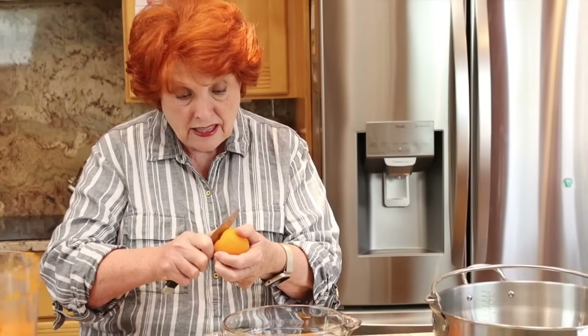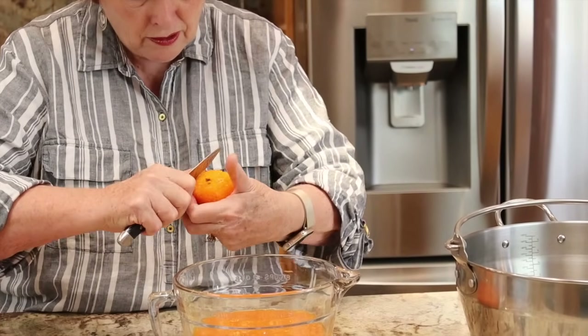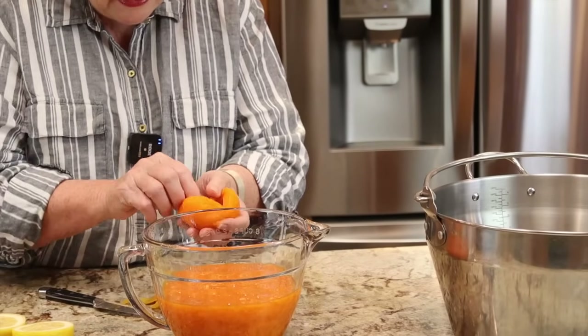I took the apricots, washed them, and dropped them in boiling water just long enough to loosen the skins, then plunged them in cold water — just like you would do with tomatoes or peaches. I'll put a card up here with a video showing that process. What happens is the skins just slip off fantastically — quick and easy. Then we remove the pit. The recipe calls for eight cups of peeled and crushed apricots.